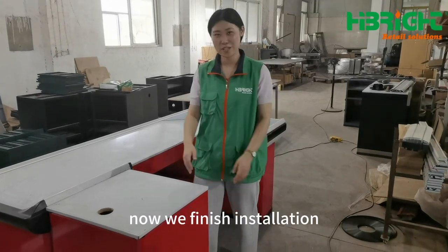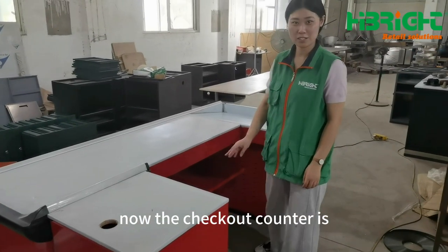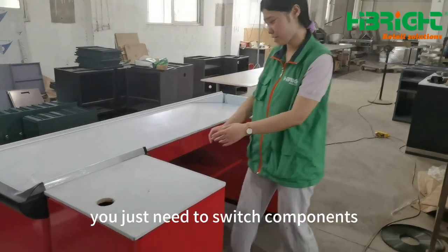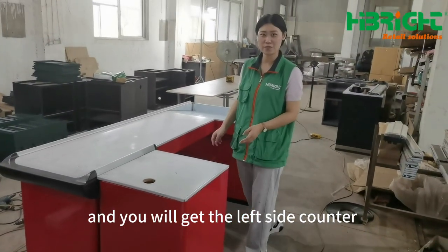Okay, now we're finishing this collection. Now, the checkout counter is on the right side. If you want to change it to your left side, you can definitely use this product. You are not an empathizer.